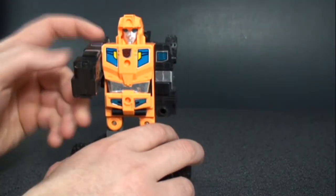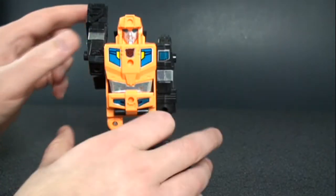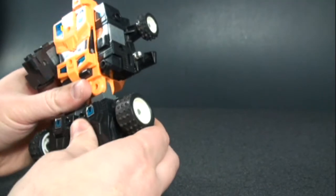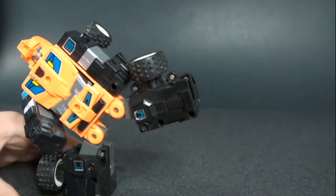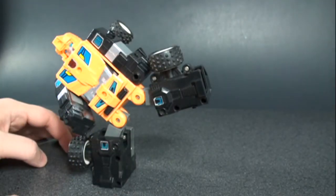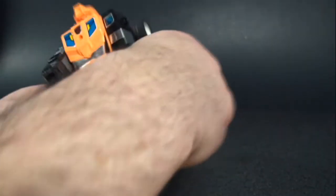For articulation, you can rotate his arms around, though hindered by the back piece. With the legs, there's really not much — you can sort of do a kick, which is part of the Road Caesar combination mode, but you can give him a super kick if you want. He holds the sword nicely.